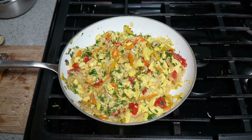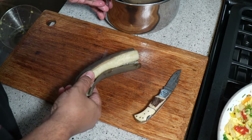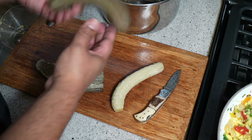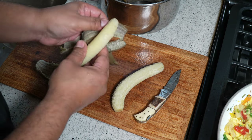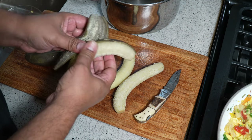The green bananas are cool to the touch now. Where that split was, notice how easy it is to just peel it like that — and there you go: boiled green cooking bananas to go with our ackee and saltfish. This is the best food, I'm telling you — breakfast, brunch, breakfast for dinner.